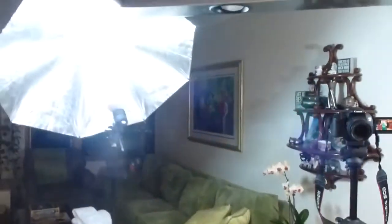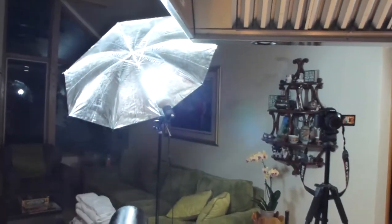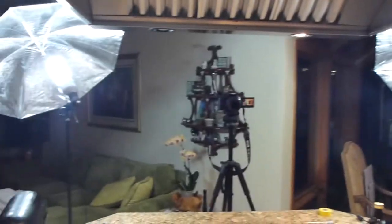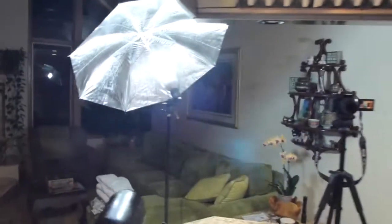The lighting is a pair of E-Mart reflector umbrellas with compact fluorescent 5000K lights. These are 525 watts per, and they were really cheap — about 65 bucks.